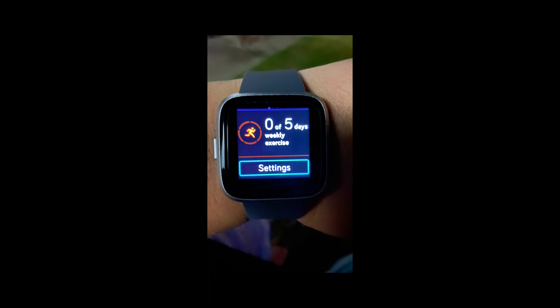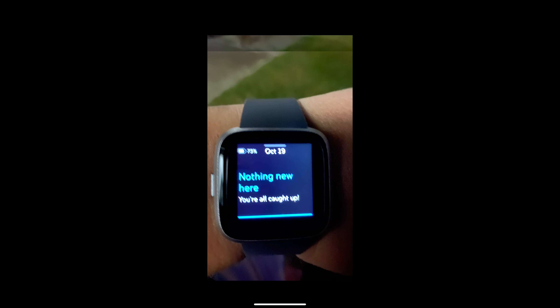This next screen shows the days of the week that you have exercised. Mine shows 0 out of 5 because I do not have this feature enabled on my Fitbit. But for those of you who want to keep track of the days you actually exercised, this would be a good feature.